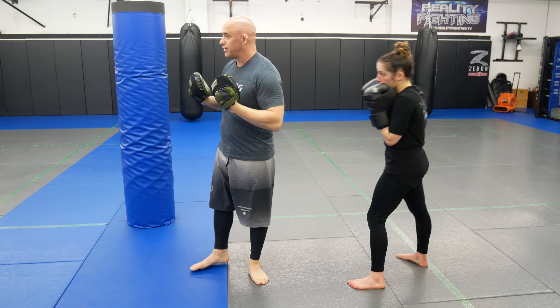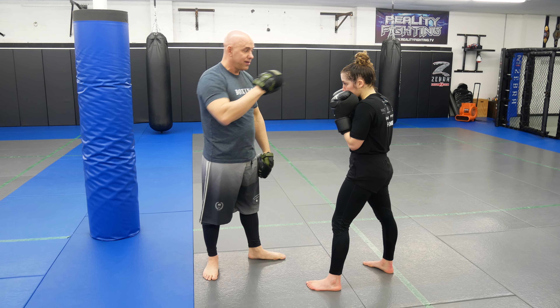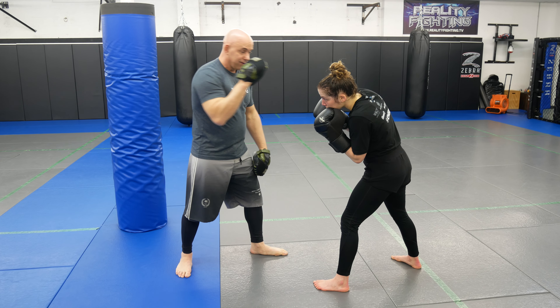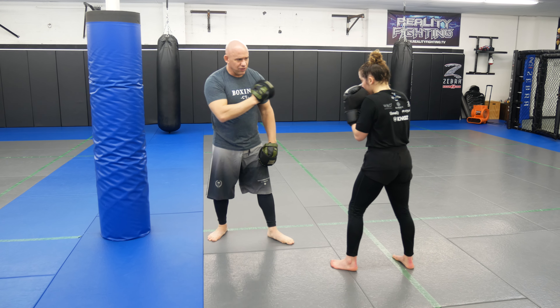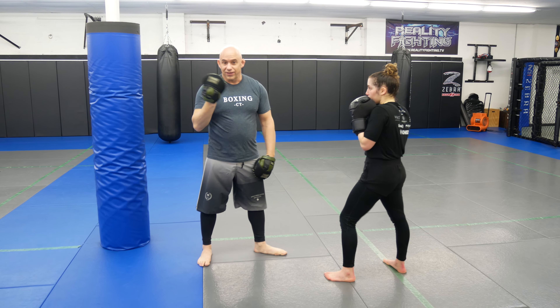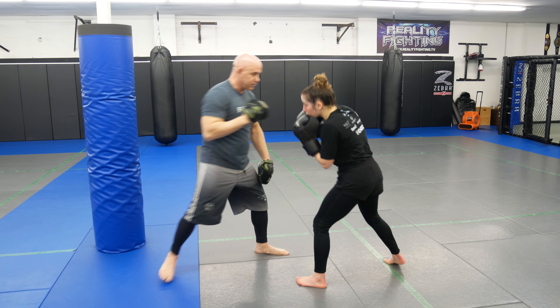I don't want you guys to hit each other by accident. I have pads on right now, so I don't want to hit her — that's why I just said that. Hit it with the pads. So make sure if she doesn't slip, catch yourself. There are a lot of people who will follow the shot, but that's not how you throw a cross — make sure you guys throw it where her head was.